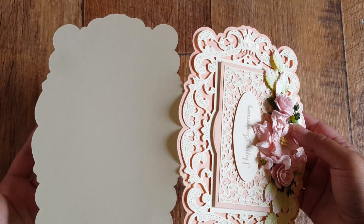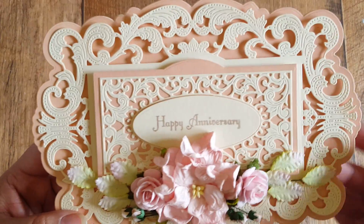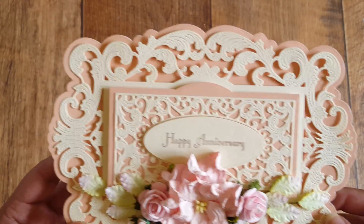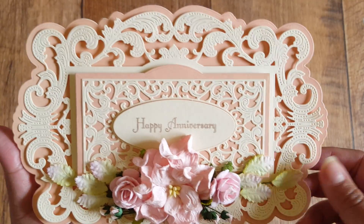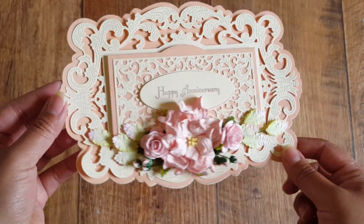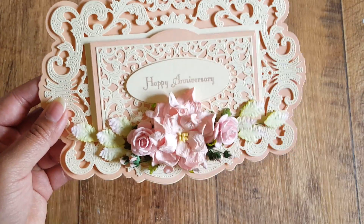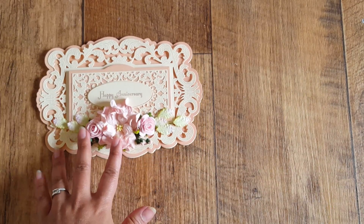I've used the outer die to create the card base and stamped 'Happy Anniversary' on it. That's a very old sentiment stamp — I think it's the Dawn Baby one that I've had for nearly 10 years. I've used the same stamp set for all the cards. Then I've added some Wild Orchid Craft flowers to create a little cluster at the bottom with a hint of pink and some greens for a tiny bit of color.